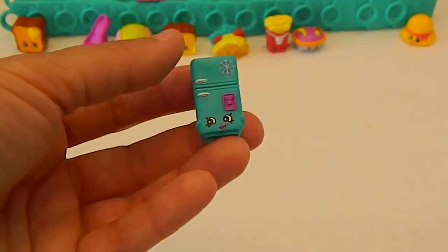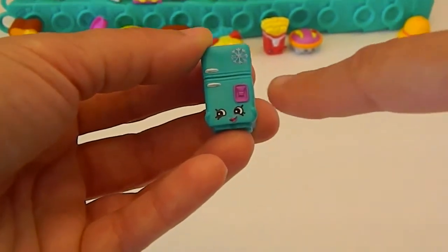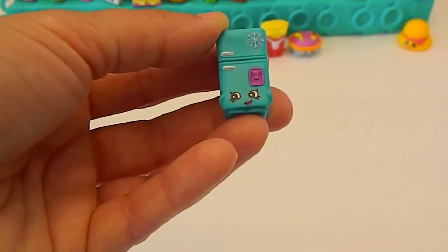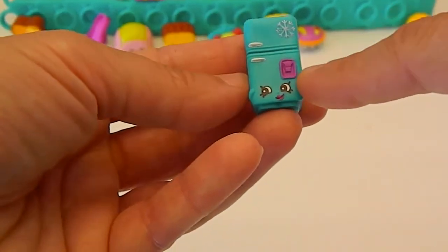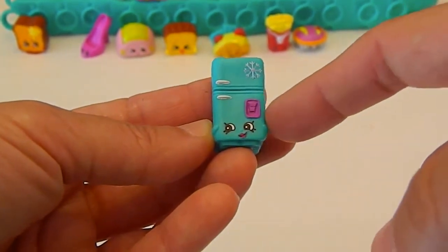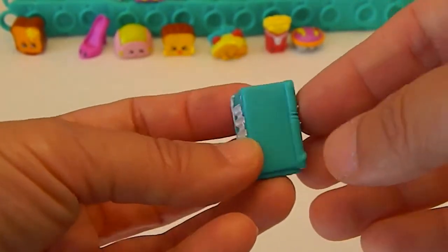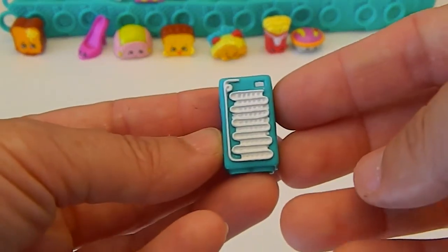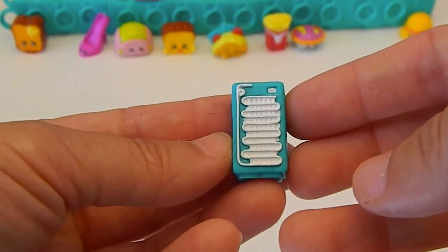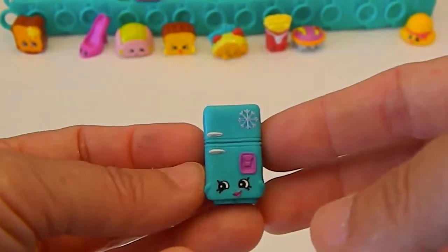And here is Frosty Fridge with the ice in the door. That's cool. It's funny because usually they're side-by-side fridges if they have the ice in the door — I just know that's how ours is. And the detailing on the back is awesome. Awesome refrigerator. Frosty Fridge.